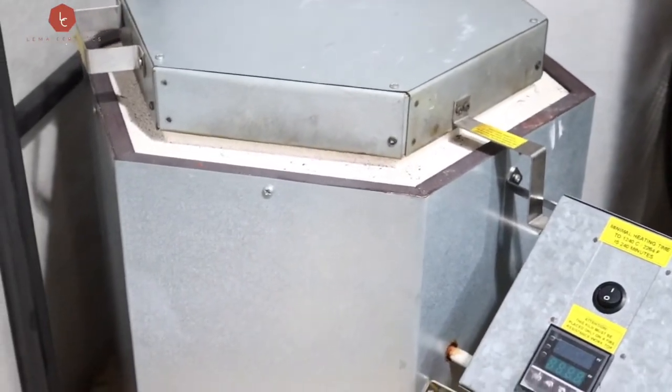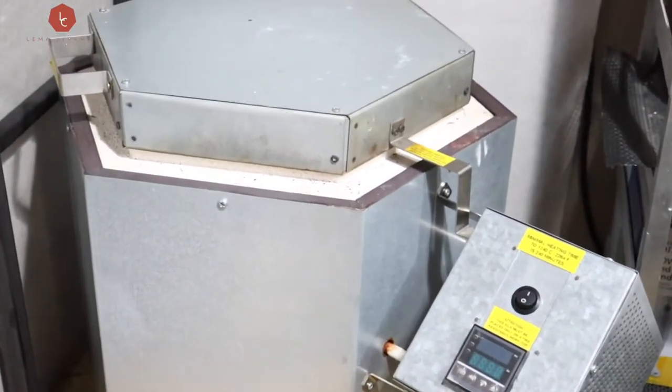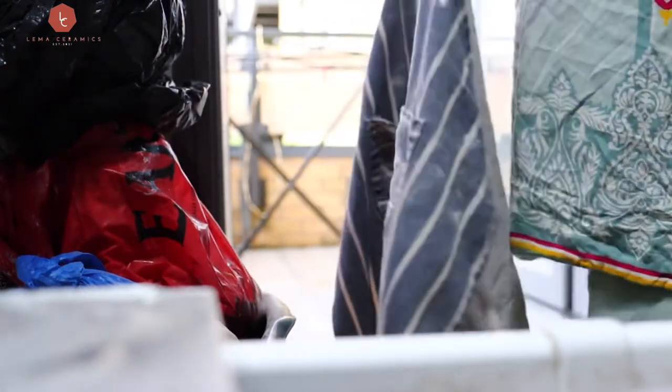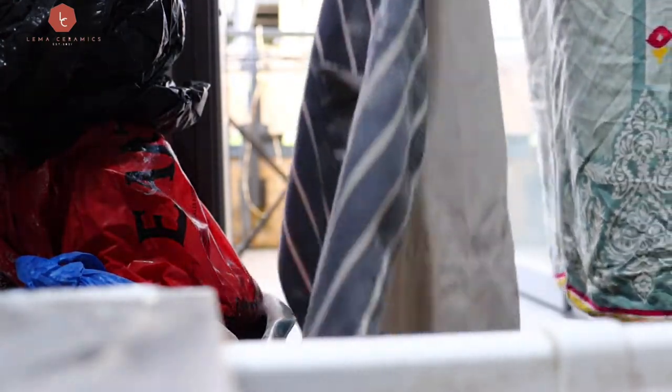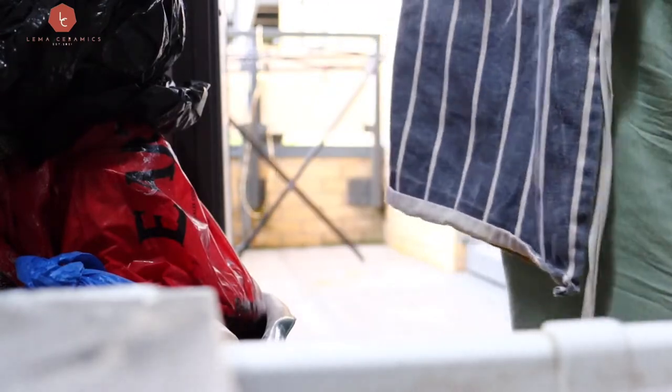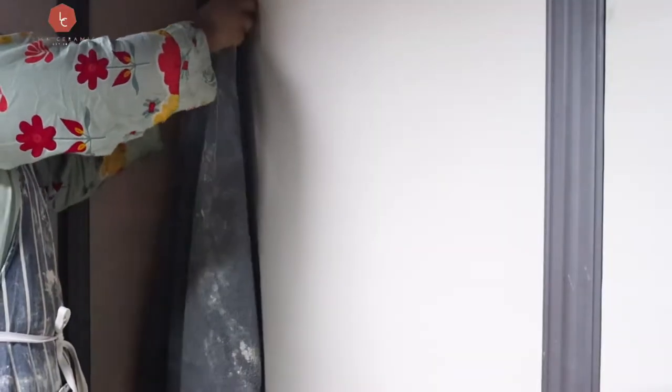I've got everything ready to start and this is my little sanctuary. I'm going to show you what I do now in my little studio. Just wish me luck to make more. Let's go.